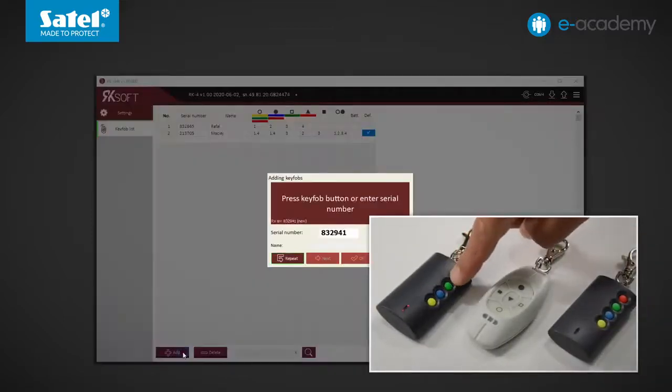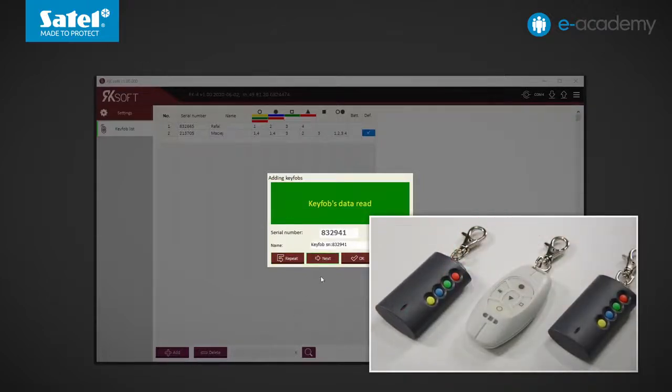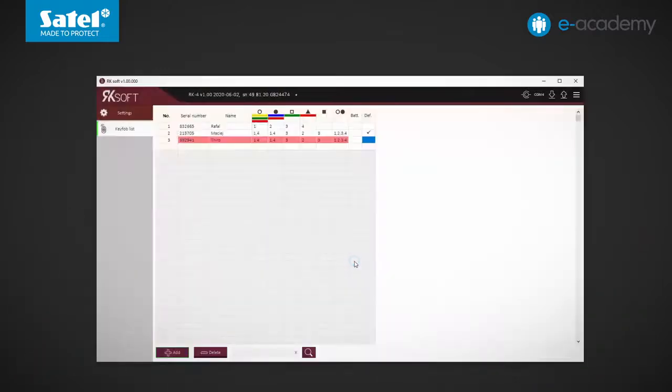Follow the already known procedure. You can see that the new key fob has the same configuration as the indicated pattern. Given that the newly added key fob has only four buttons, it will control the outputs indicated in the first four columns marked with the appropriate color. Save the data. In the previous episode, we mentioned that you can add up to 1024 key fobs to the controller. So how can you find the selected key fob on the list without carefully looking through it line by line?